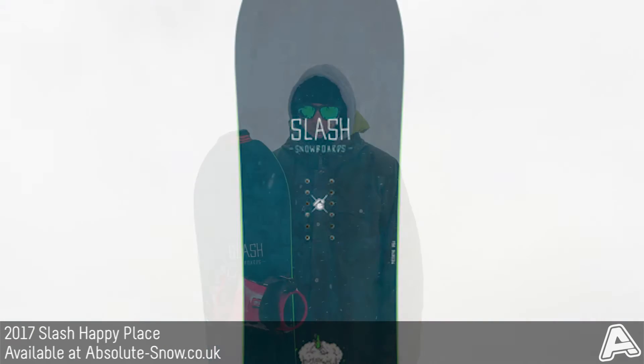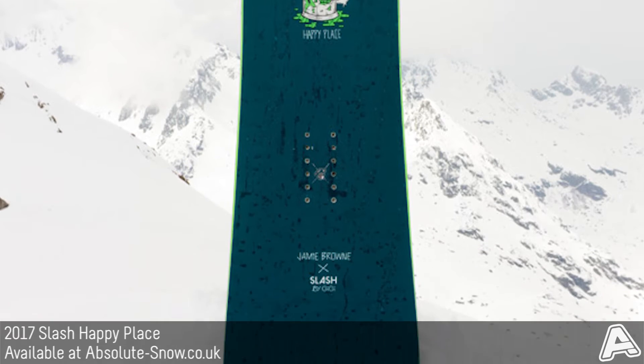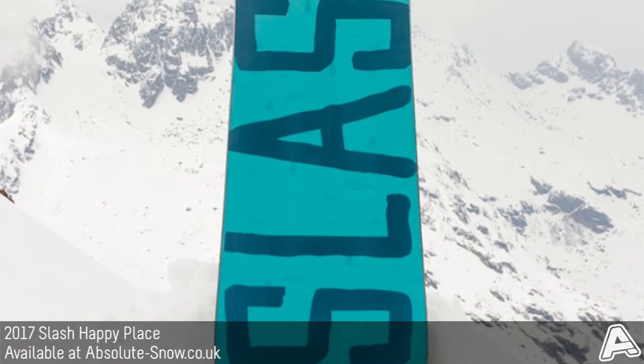This is the 2017 Slash Happy Place. It's a freestyle park board, it's a true twin and it's a softer mid-flex board with a rating of 4 out of 10.